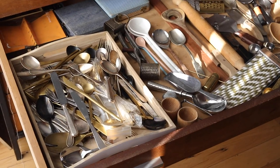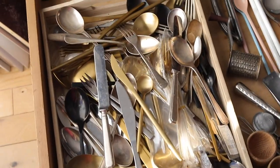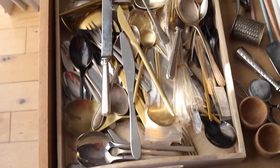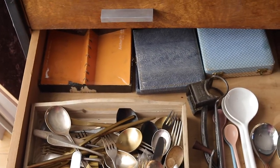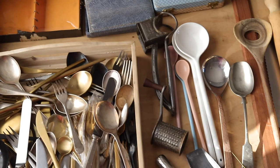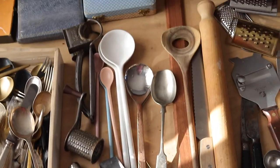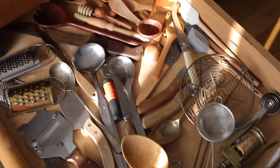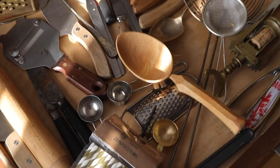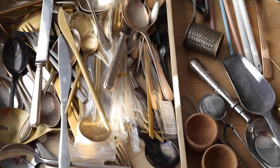This is the cutlery and utensils drawer — nice forks and spoons, some box sets at the back that need sorting out, and then all sorts of utensils and bits that we might need depending on what the recipe is or what story we're telling. Lots of things found — and probably lost and found again — over the years.